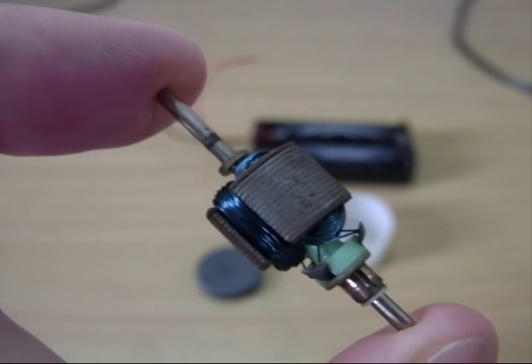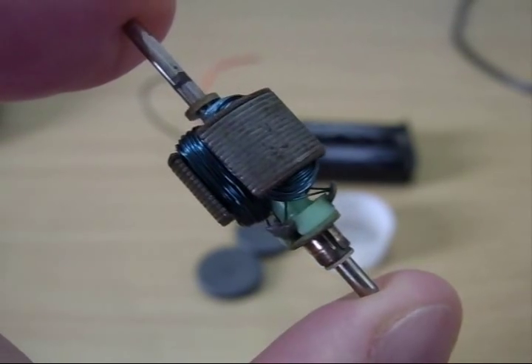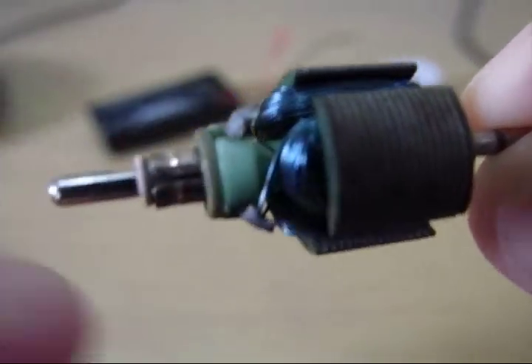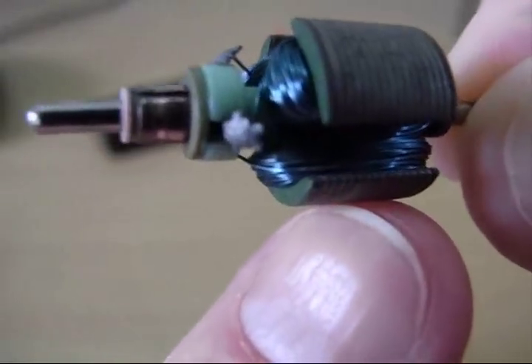I thought I'd show you my magic motor — actually this is a good motor demonstration. I pulled apart a toy motor; this is the inside of it, this is what it looks like. Each one of these little things — there are three little electromagnets on here.